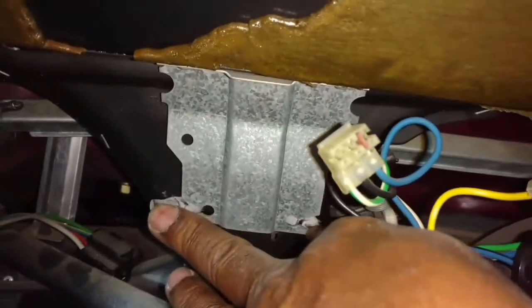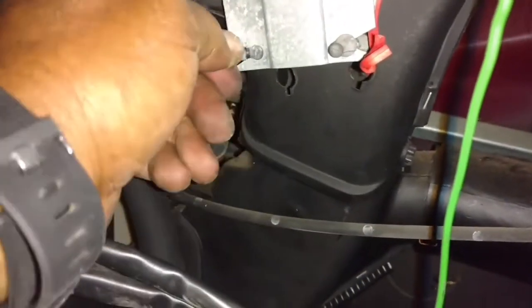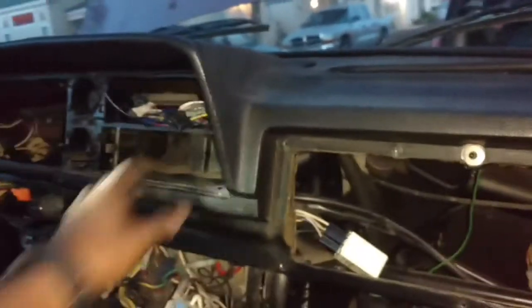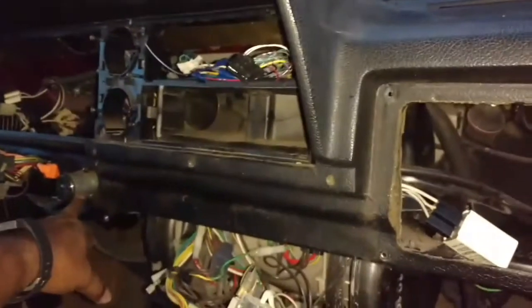So that when you pull the dash out it doesn't catch on those — there's one on this side too. This stuff is real brittle. The next step: you pull the dash forward, making sure you clear those and maneuver it past your lock cylinder, then lift it up over your steering wheel.